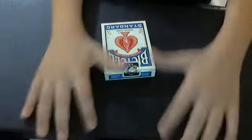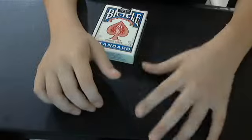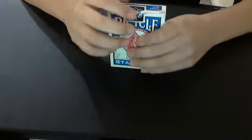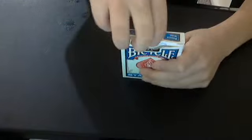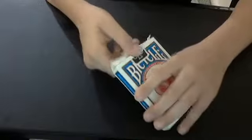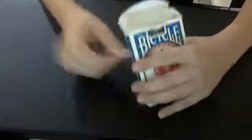So I opened the red one — the red bicycle standard playing card one. Now I'm opening the blue one, and now I just ripped it. I forgot to make a video, so I haven't touched the inside or anything.